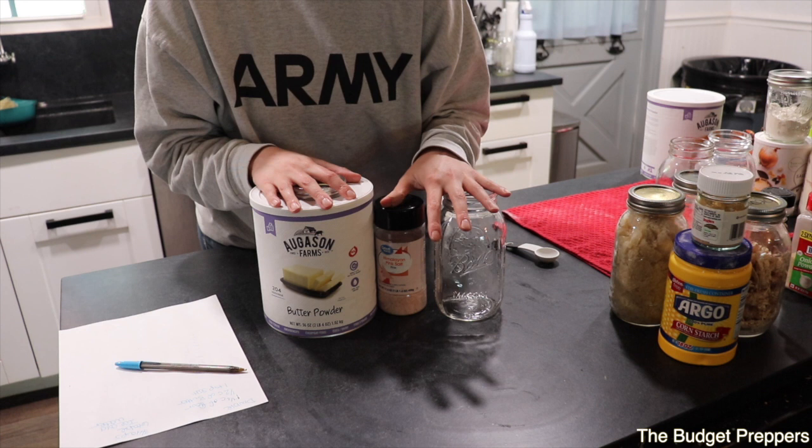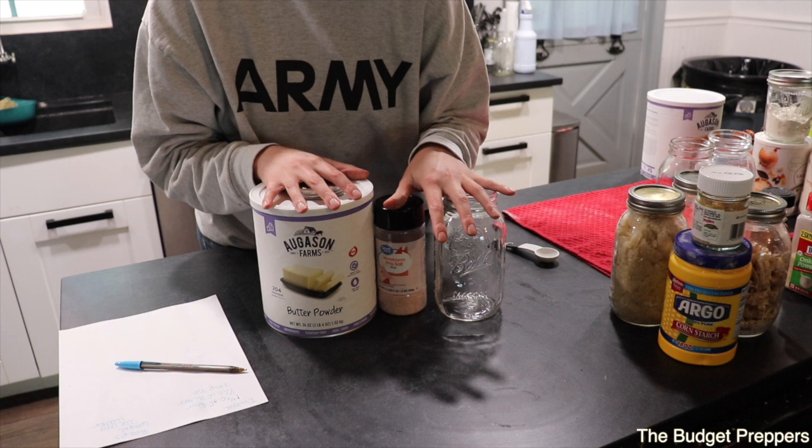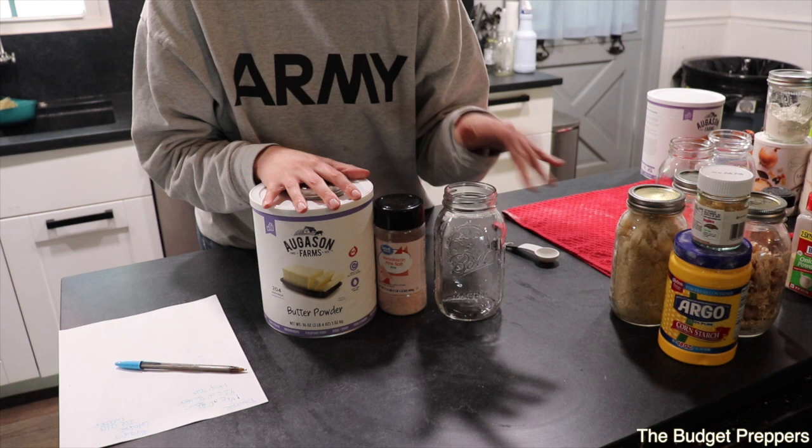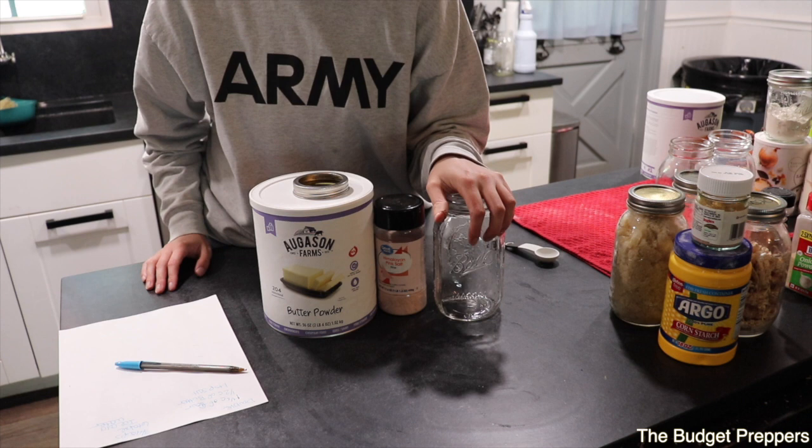This crust is also really good for pies. The recipe shown today will make two crusts — the top and bottom for a chicken pot pie. If you want to use this for a single-crust pie like pumpkin pie, just cut the recipe in half.